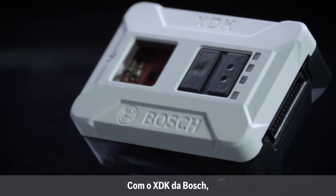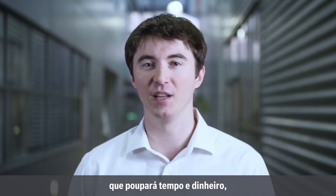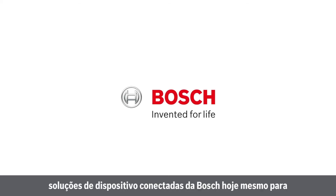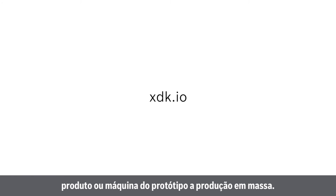With the XDK from Bosch, you'll have a cost-effective development tool that will save you time and money, giving you a competitive edge in your product development. Contact Bosch Connected Devices Solutions today for more information on how the XDK can help you move your device, product, or machine from prototype to mass production.